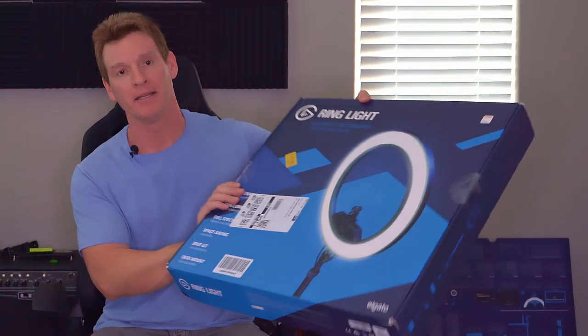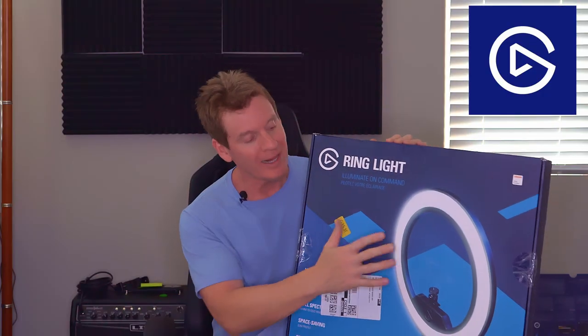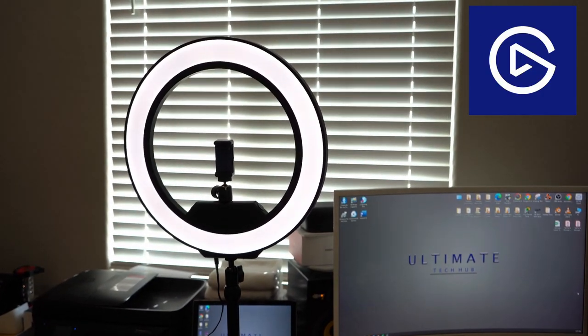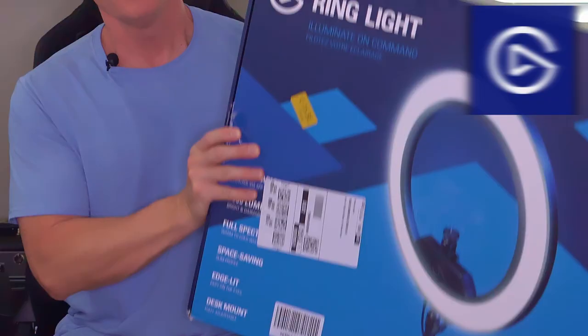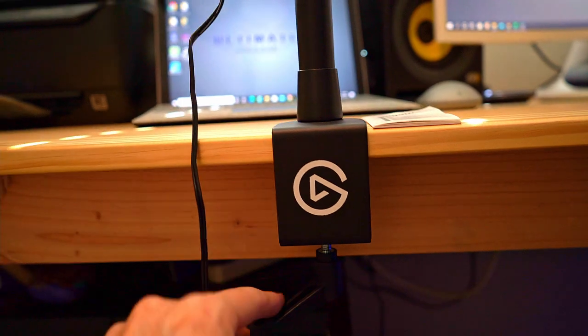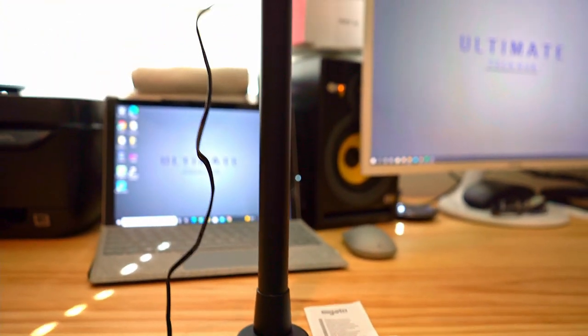What's going on guys? Welcome back to another video. Today is all about the Elgato Ring Light. The light does work — the light itself works fine. If you're into manually controlling the light with the buttons on the light, you're good to go. The bar that holds this to your desk is solid, top notch. But what does not work is the app control for your phone, the control center. And that sucks.